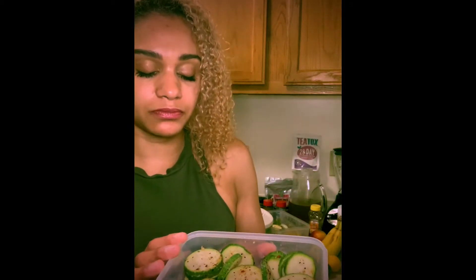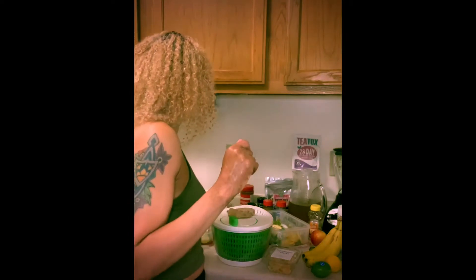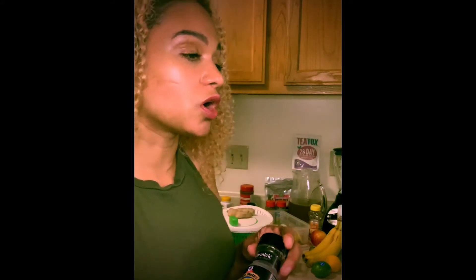This right here is zucchini. I melted some butter and seasoned it with butter, salt, pepper, seasoned salt, ground coriander, cumin, and Montreal steak seasoning. On this cleanse I'm not eating any meat, so I want to trick my body into thinking there's more flavor in the vegetables so I don't get tired of it.